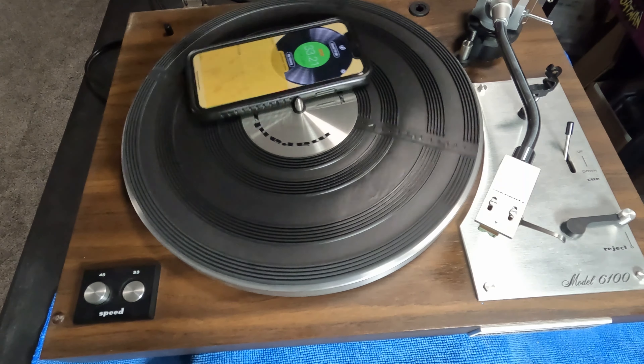Some people might live with that minus 0.42 percent, but I already ordered the belt — it'll be here in about six days. I just feel more comfortable getting a new belt for it. I also ordered the new needle. I'm going to wait for the new needle before playing it, and then we'll set the tonearm weight, get the anti-skate weight back on, and give it a test.